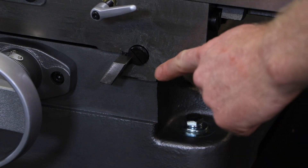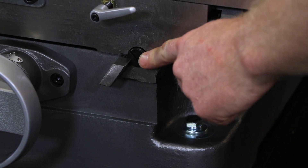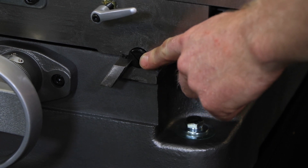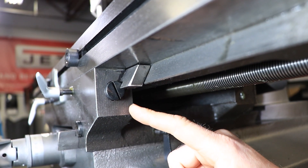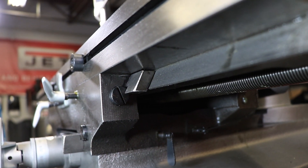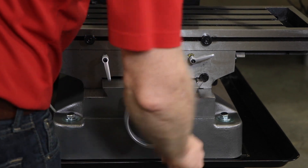After a period of time, the gibs may need adjustment, as movement of the table over the ways will cause normal wear. To adjust the gibs for this wear, the horizontal gib adjustment screw is found to the right on the table face. The traverse gib adjustment screw is found on the right side of the saddle under the table. Turn each screw slightly clockwise to tighten. Turn the table hand wheels and check the tension, then readjust as required.